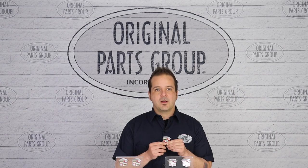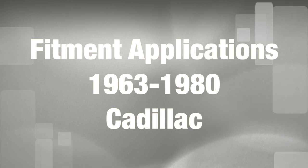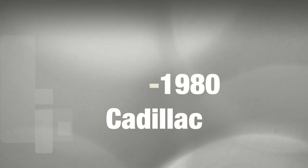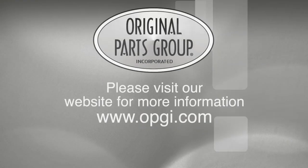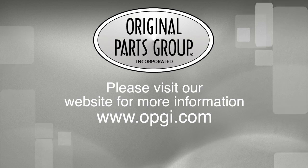Thanks for watching guys and don't forget to subscribe for more product features and updates. For more information on these and other great products, please visit us at OPGI.com. Call us today or use our fast, convenient website. Buy direct with Original Parts Group and enjoy the benefits of shopping with the recognized leader in the industry with decades of experience, the highest in-stock ratio, a helpful and knowledgeable sales staff, and fast professional shipping.